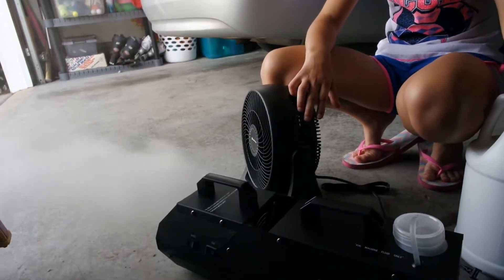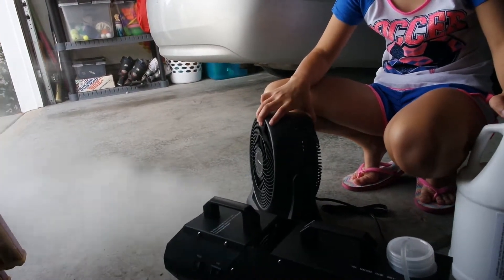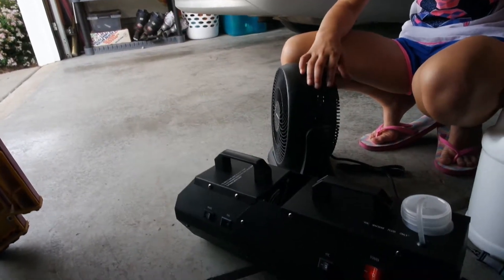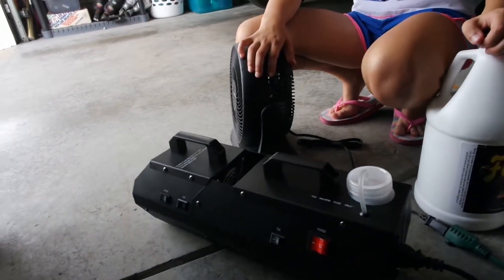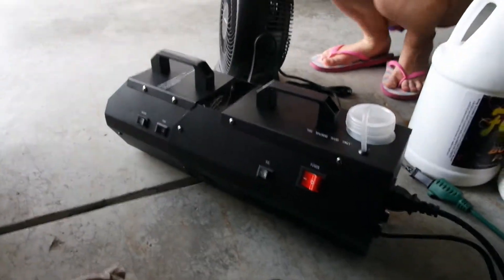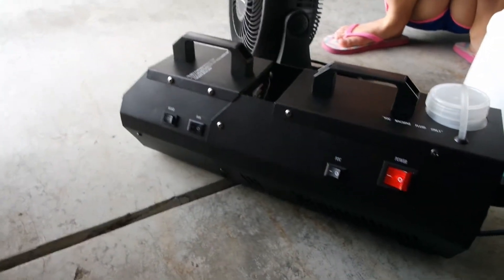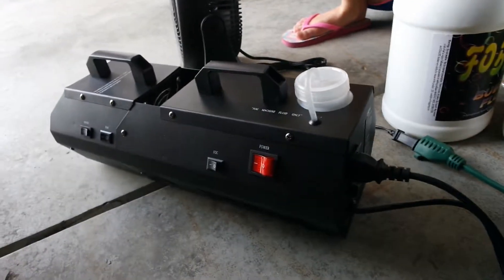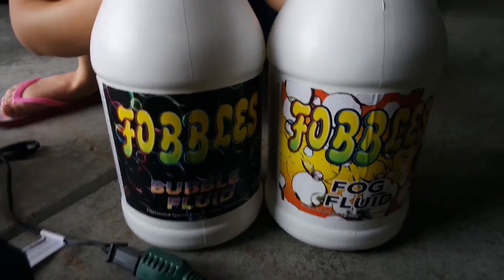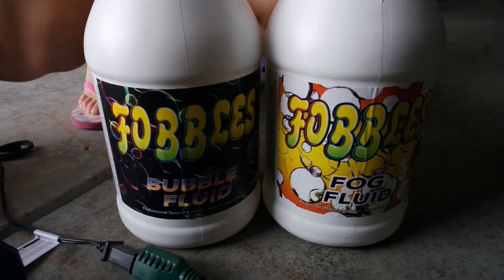We are trying the Froggy Fog Bubble and Fog Maker. It's still warming up, but you can see how much fog it just started to put out as it was warming up. It also does have a bubble maker as well. We put fog liquid in to see what it did. This is the Fobbles Bubble Liquid and Fog Fluid.